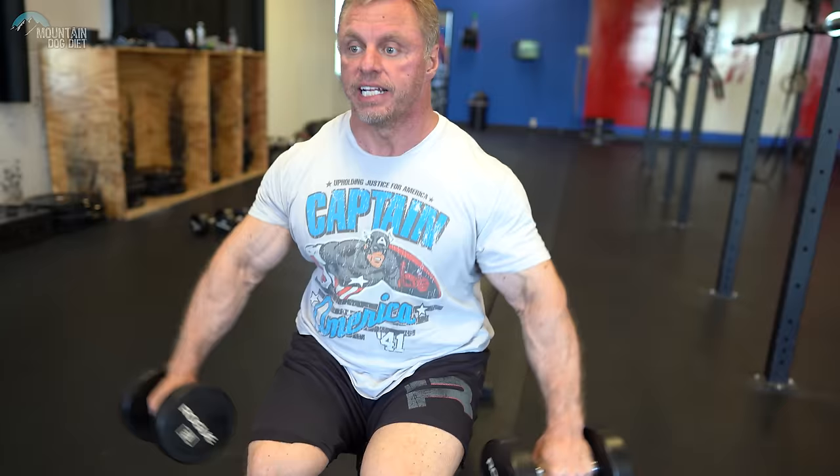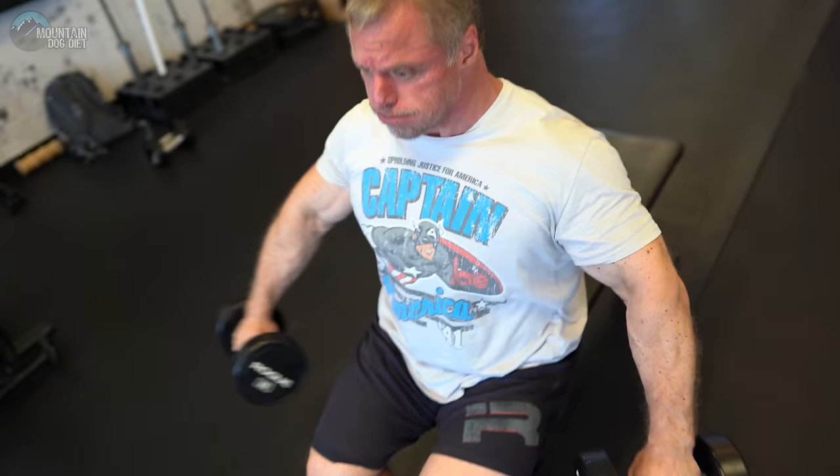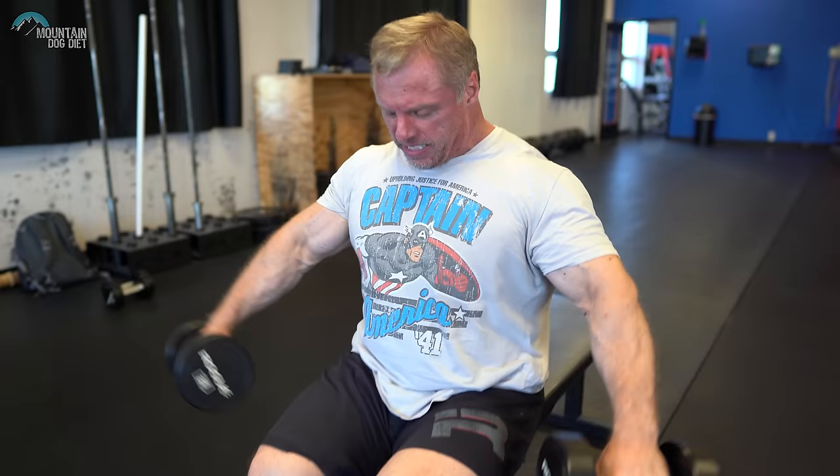Third exercise. This is the angle I really love: 10 o'clock, 2 o'clock. We're going to sit down. We're not going out to the side and we're not going straight to the front — we're going in between. So 10 o'clock, 2 o'clock: a little bit of side delt, a little bit of front delt — a good combination. Super strict. On this one we're going to back our sets down to three sets of around 10 reps at this angle.